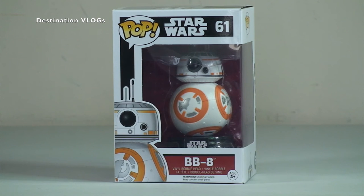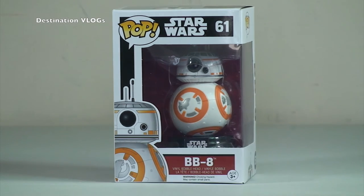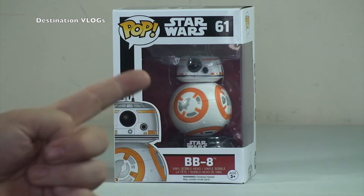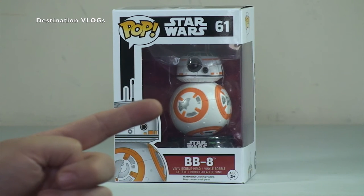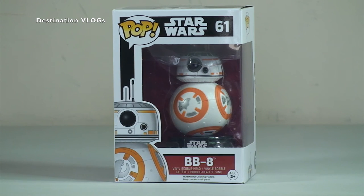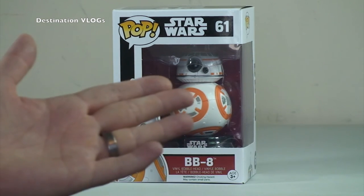There you can see BB-8, the vinyl figure. Hopefully you enjoyed this video — very quick video. Give it a thumbs up for me. Any comments, questions, feedback, leave them down in the comments section. What do you think of BB-8 or indeed the forthcoming new Star Wars: The Force Awakens film? As of the date of recording this, it hasn't been released yet, but let me know your thoughts. And if you watch this after it's been released and you've seen it, let me know what you think of the film.